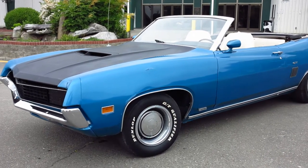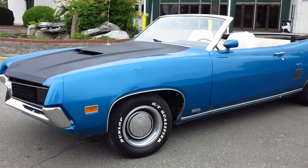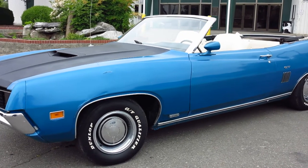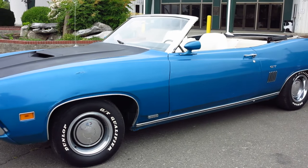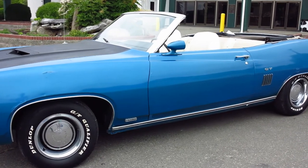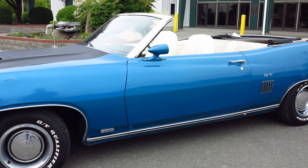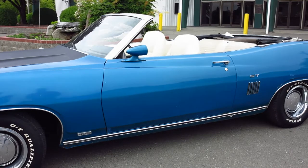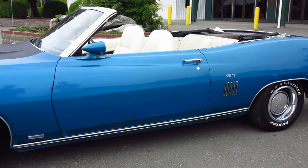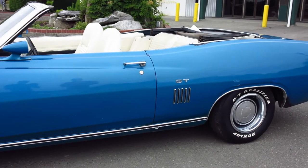This one, of course, is a 429. It's the ENCODE engine, otherwise known as the ThunderJet C6 Automatic. It has a 31-spline rear axle and that's the nodular case unit. It's a 3.0 track lock. Power steering, power front disc brakes. And there's also a lot of good other options. It has bucket seat interior with the floor shift console, intermittent wipers, color-keyed mirrors, the electric clock, power top — a lot of good options.